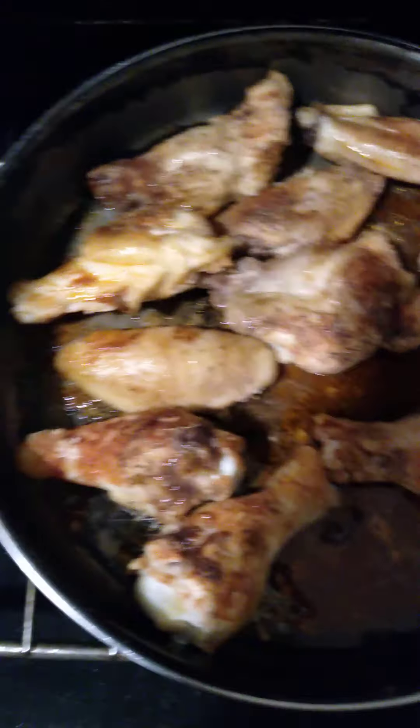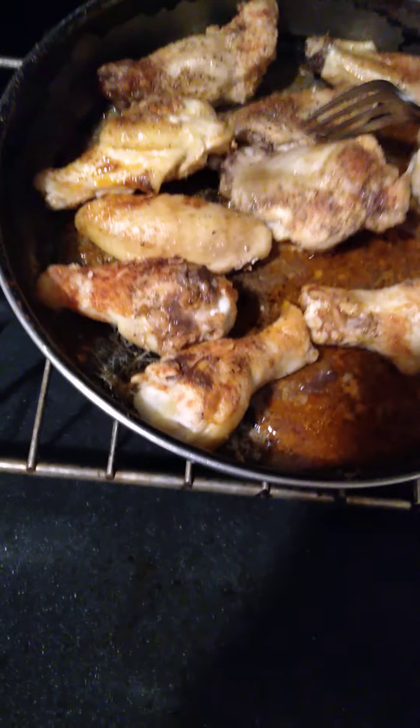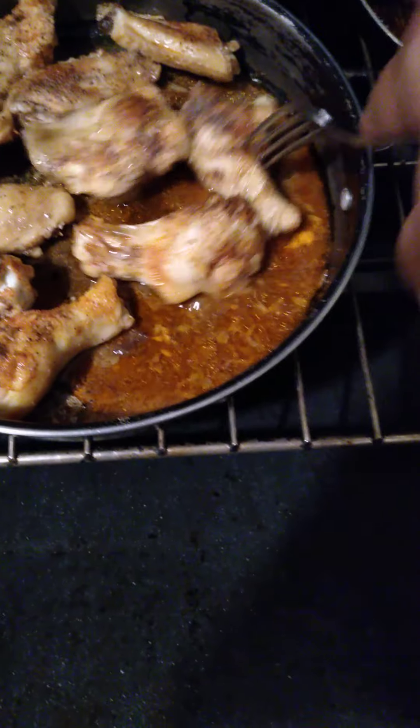I'm just letting you guys see what I got going here. 375 degrees. These have been in here probably about 20 minutes, and I'm going to give them an extra maybe 10 to 15 minutes. It depends on how brown the other side gets.